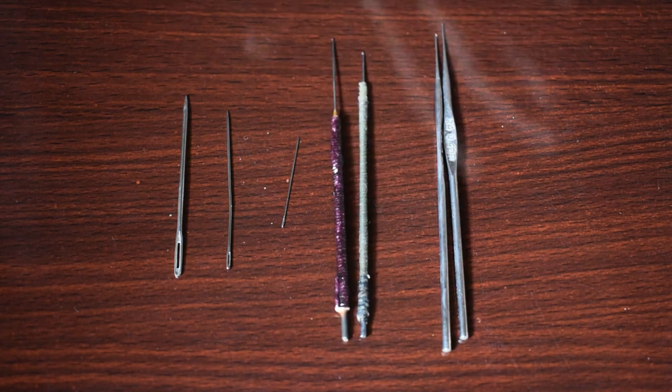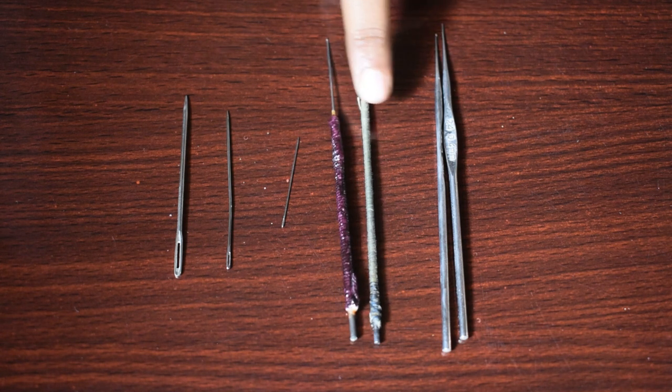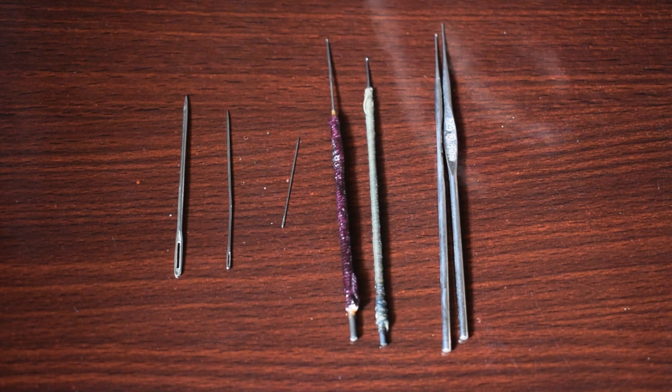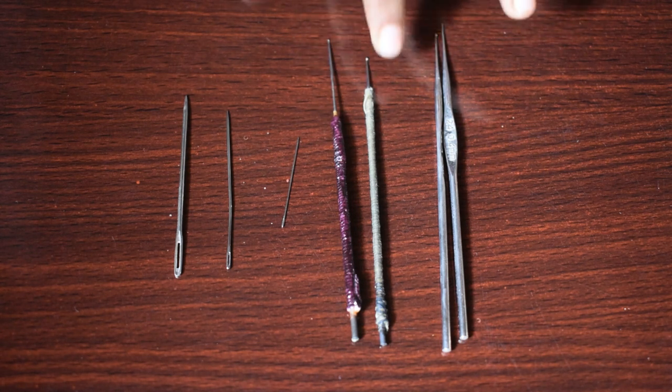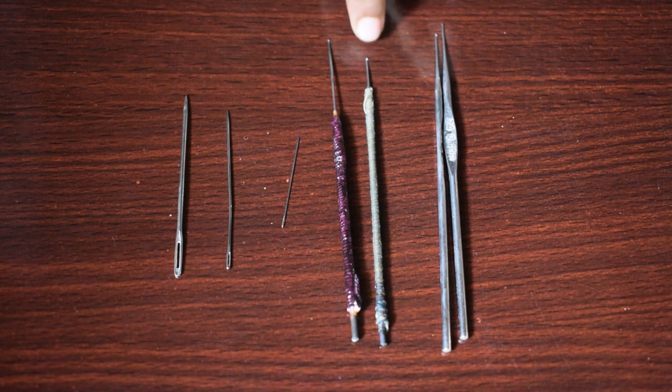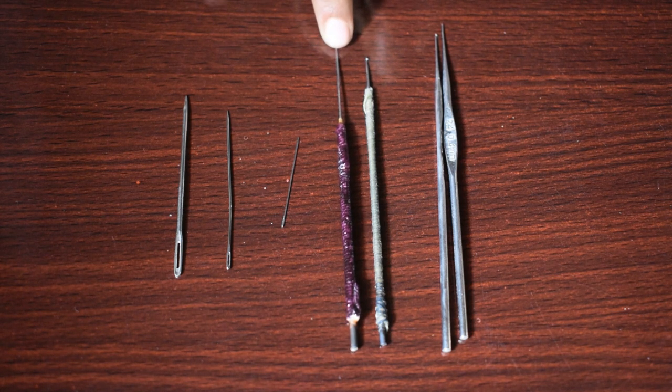Basically, we use two types of R&E needle. We use thread in this needle, and you can also use beads in this needle. What the difference is: if you use the tip part, it's a little thick. The other is a little thin, and you can use the beads in that needle.